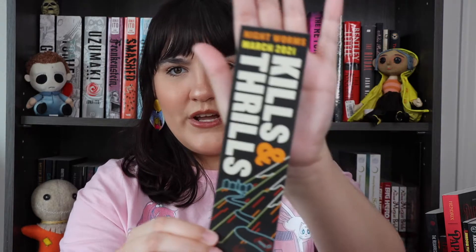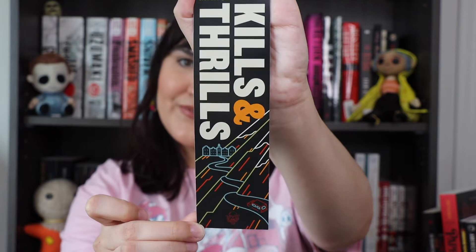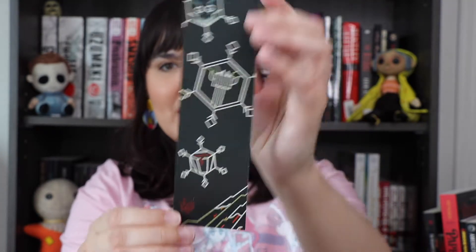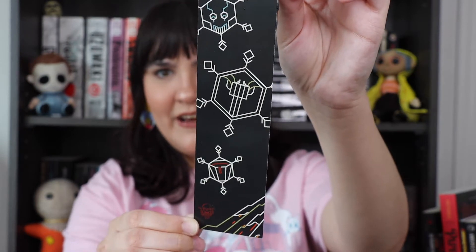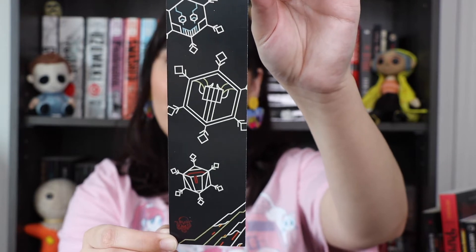Our bookmark says 'Kills and Thrills, March 2021' — very cute on the front and back. I love the bookmarks; they're always so much fun. I just love collecting bookmarks, so you can never go wrong with a bookmark in my opinion.